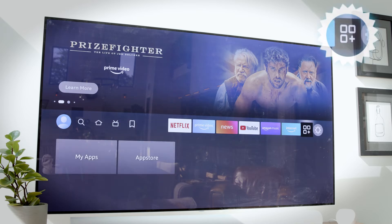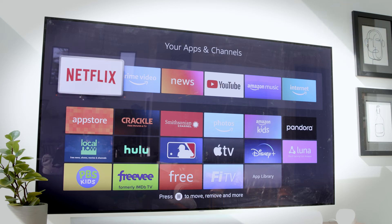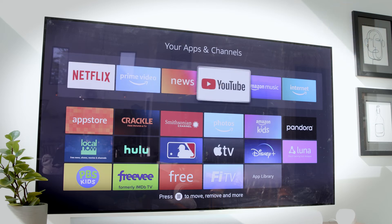From the home screen, simply select this icon and click it with the center button on your remote. This shows all your apps, and the top row up here are the ones that are pinned to the top of your Fire TV menu for easy access.